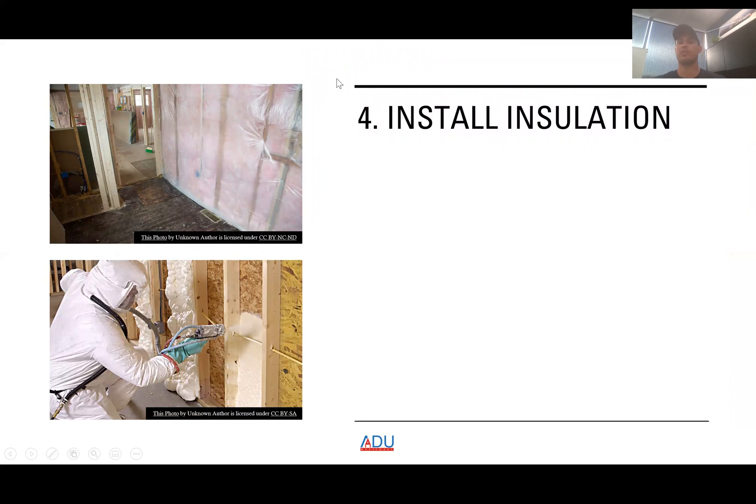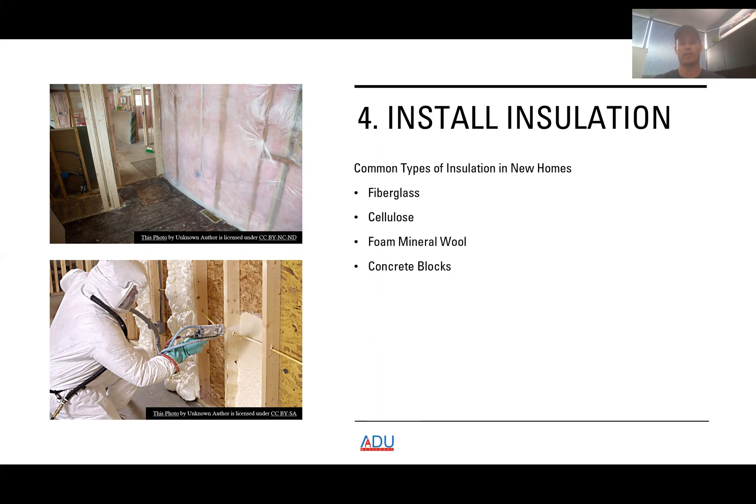The next step is insulation. There are different types, and insulation is an important part of the building process. In California, we have Title 24 energy efficiency standards. Common types include fiberglass, cellulose, foam mineral board, concrete blocks, insulated concrete forms, spray foam, structural insulated panels, and foam board or rigid board form.